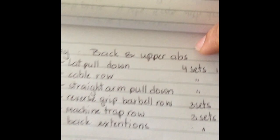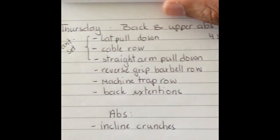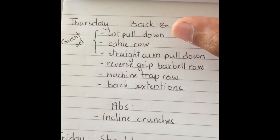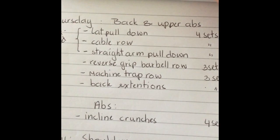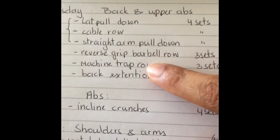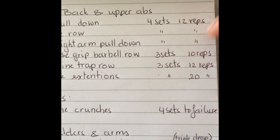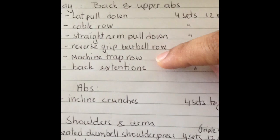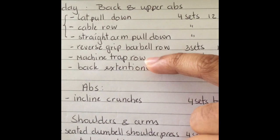Thursday is back and upper abs, using giant sets — three exercises back to back without rest, then you rest after completing all three. I rested about a minute to a minute and a half. Four sets of each exercise, 12 reps. After that I did reverse grip barbell rows, three sets of 10 reps. My lower back was really giving me problems this week.